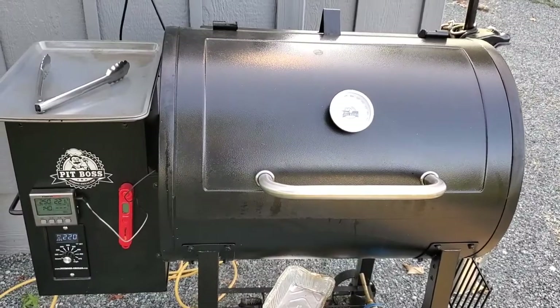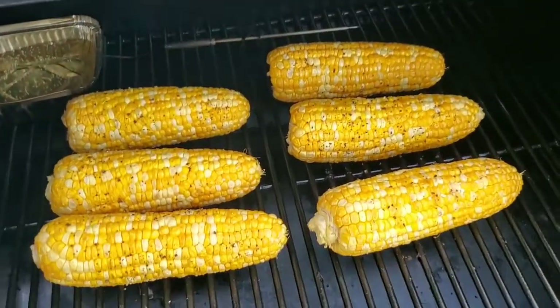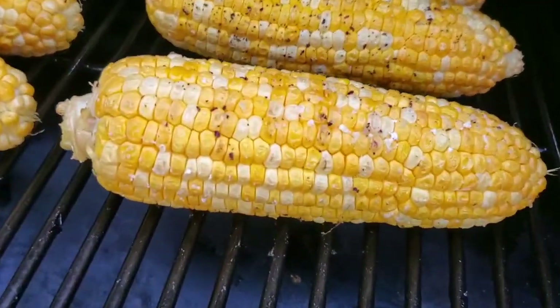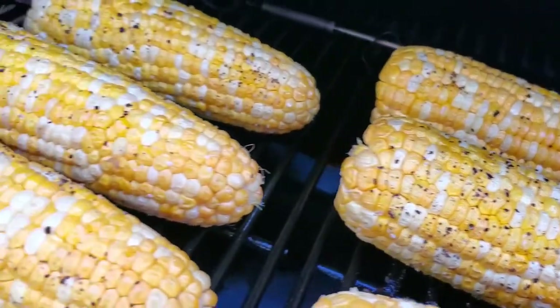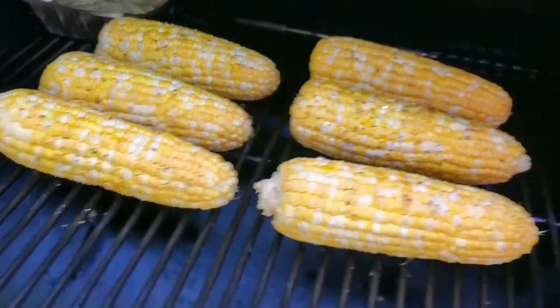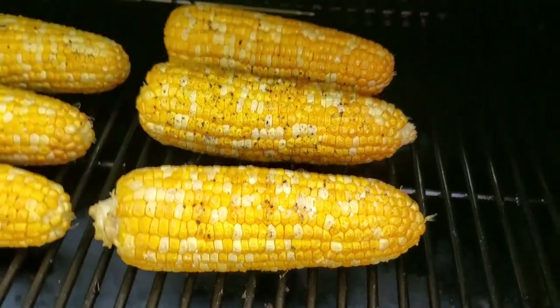It's been an hour and a half — let's take a look. Looks good to me. You can do a feel test; the kernels are softer, so yeah, they're good to go.